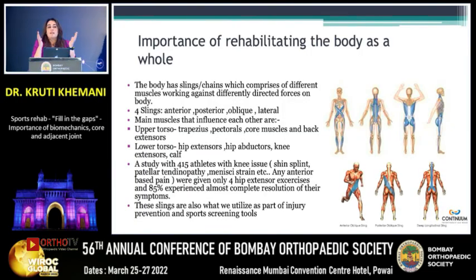The slides are purely about gaps, so don't expect very technical rehab protocols here. It's purely just things that probably you've not heard of before.